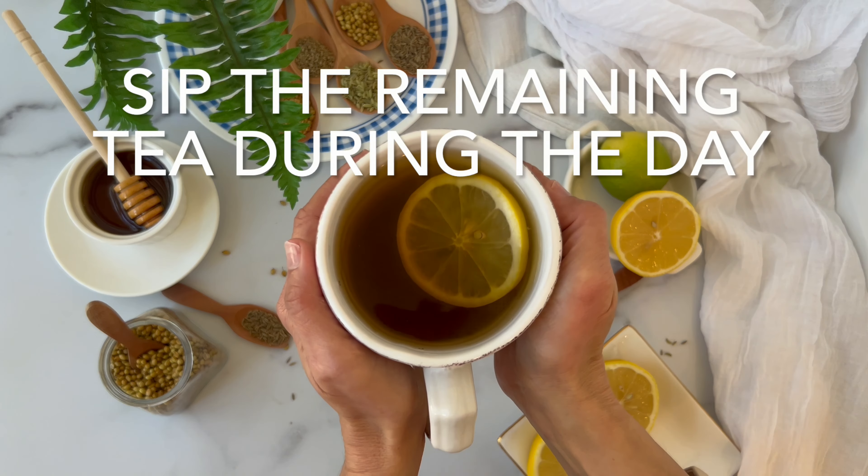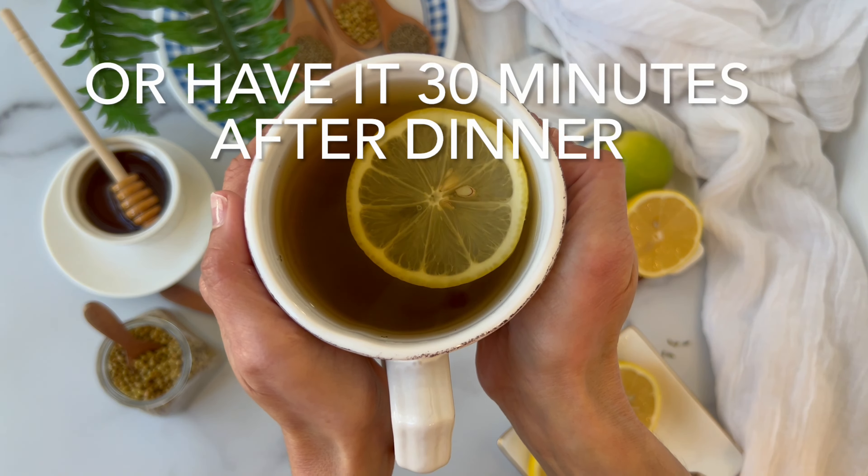You can have the remaining tea 30 minutes after dinner or sip it throughout the day. I started having this tea 10 years back when I started menopause and it has helped me keep my weight off.